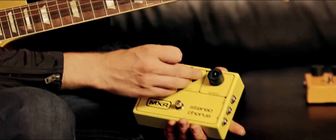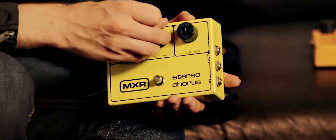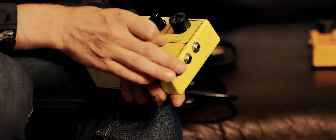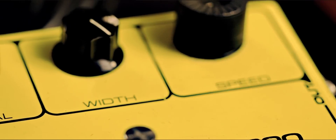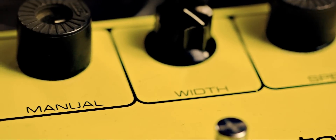The second pedal I bought back in the day was the Stereochorus. It really harkens back to when I saw Robin Trow with three Marshals, and the sound was so big and wide. I said, that's what I want to be. Of course you start taking a look at what he's got on his pedalboard, and he's got one of those, splitting the signal.